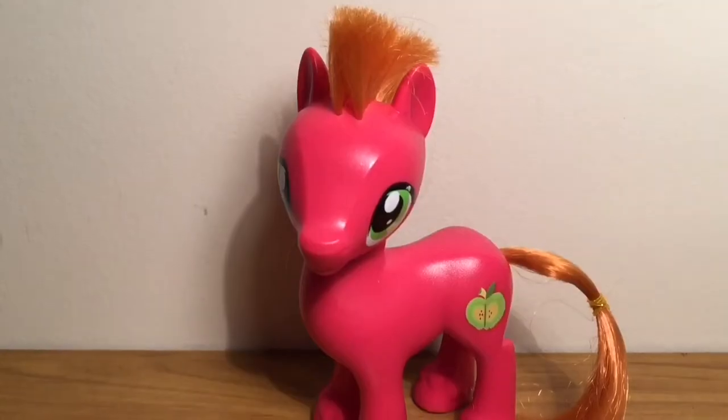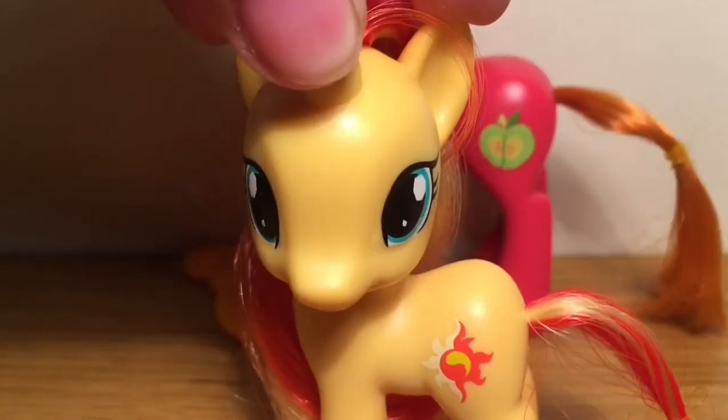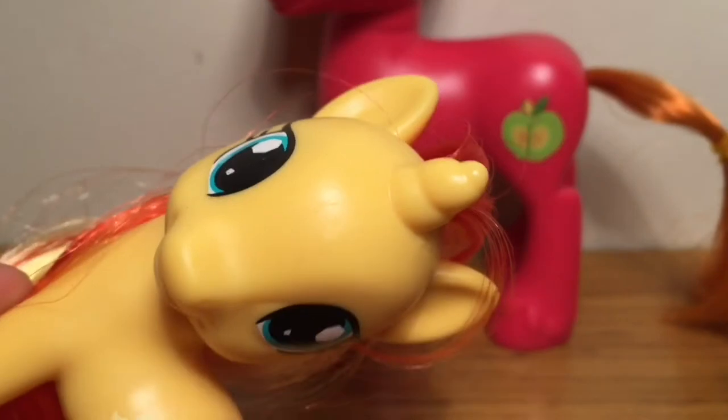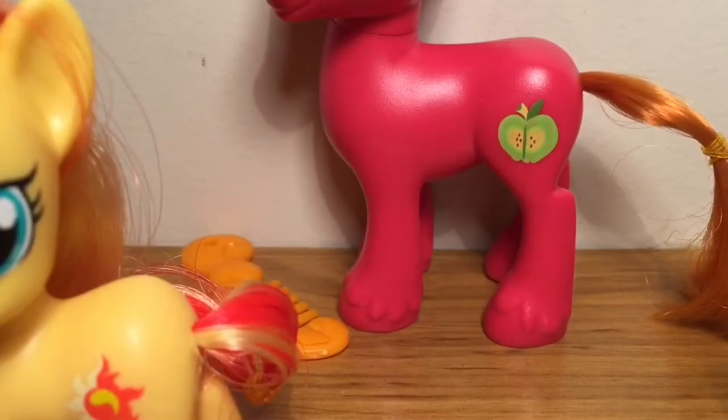Let's get to opening. The first thing I've noticed is that my Big Mac has a bit of a flaw. I actually don't really mind that much because it's still a cool toy and all, but I just feel a little bit annoyed that my one has a flaw.